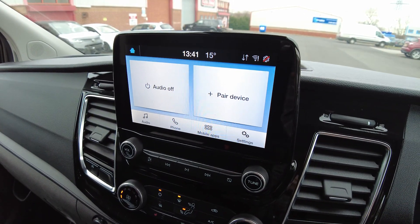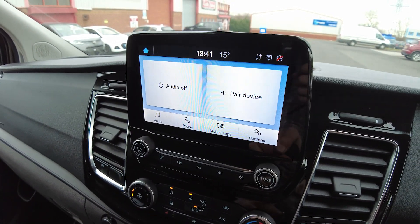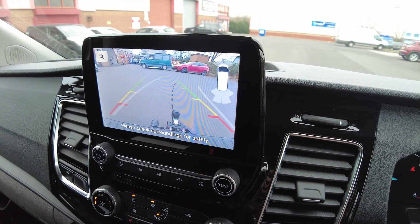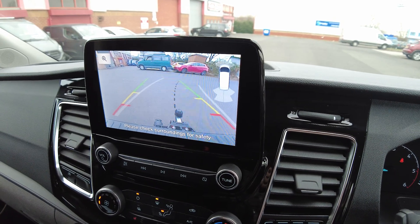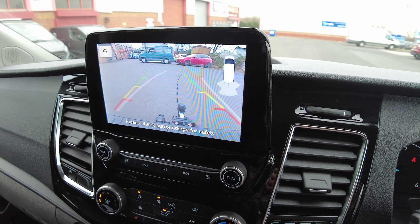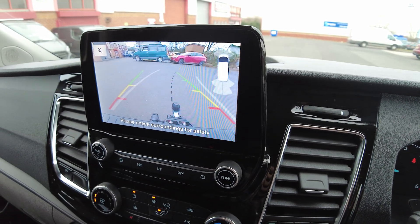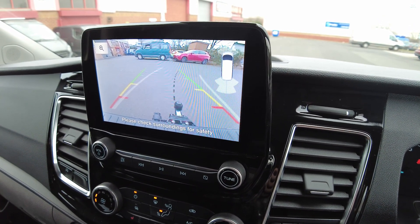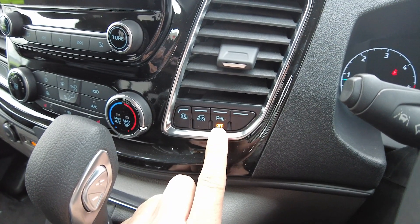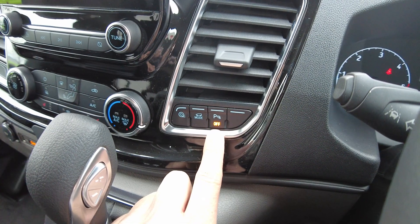This particular model is fitted with a tow bar, and look how easy it is to reverse onto a trailer — and what a great view you get from the rear-view camera. Really useful and very easy to live with. If you're thinking of using one of these for motorsport, it's particularly good. There's even a dedicated button to switch off the reversing sensors so they don't beep when you're backing up with a trailer.